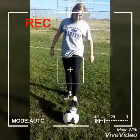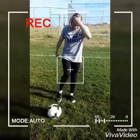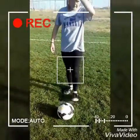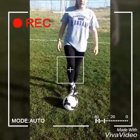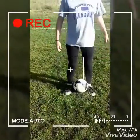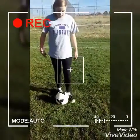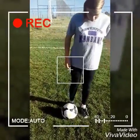When you're dribbling, you're going to need to use your lace — the lace of your shoe — and you keep your ankle locked and you put your toe down like that. And you need to keep your ball ahead of your dribbling foot.